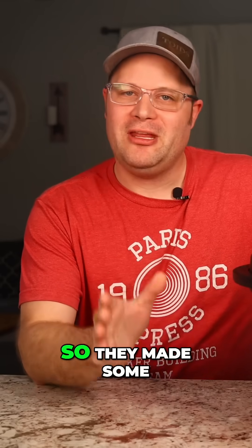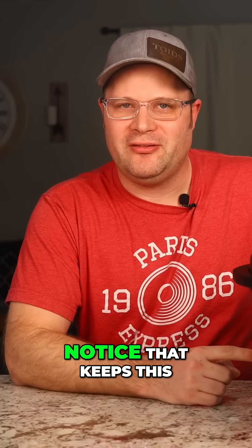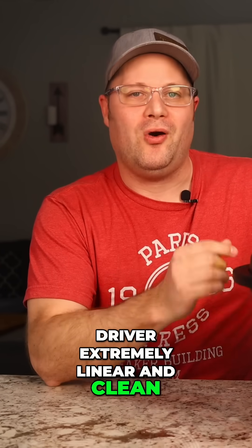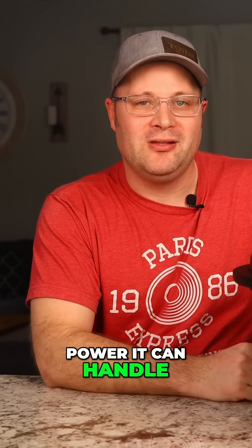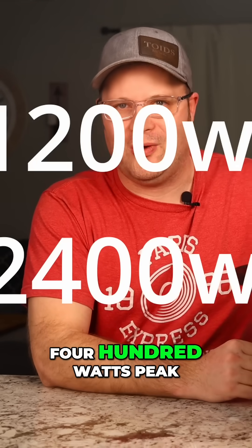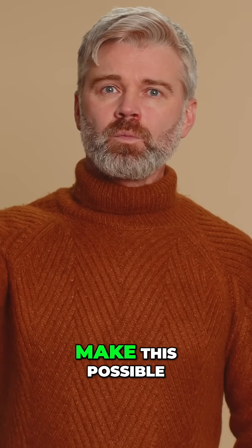Now, Dayton didn't want that, so they made some specific engineering choices that you might not even notice that keeps this driver extremely linear and clean, all while increasing the power it can handle up to 1,200 watts continuous and 2,400 watts peak. What magic did they cast in order to make this possible?